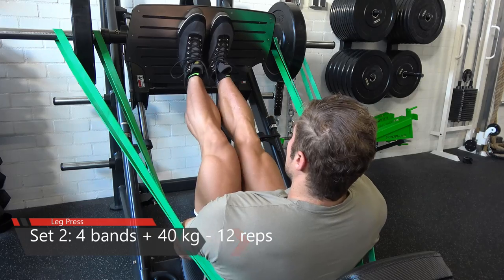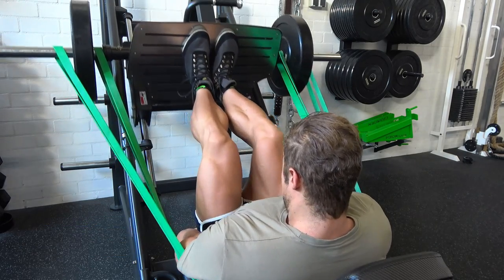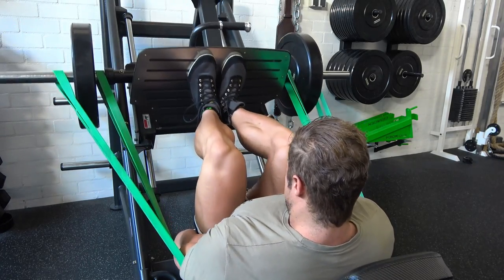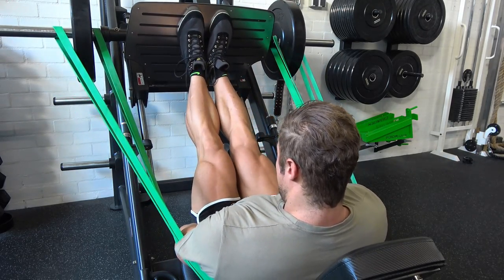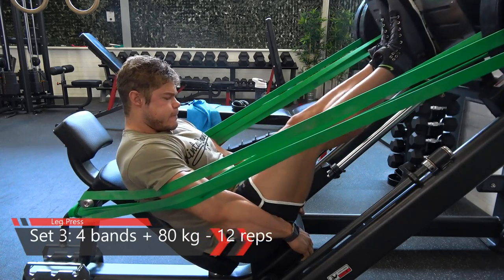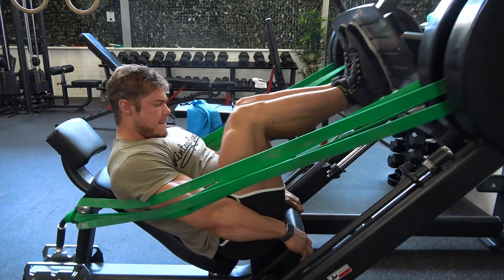I want to do it in a golden era style — no tree trunk legs. I want to increase the quality of my legs, getting them more conditioned for the show, and also working on the quad sweep. My feet are very close together on the platform. The closer your legs are together, the more you work the outside of the quad. The more outward your feet are, the more you work the inside of the quads and inner thighs.